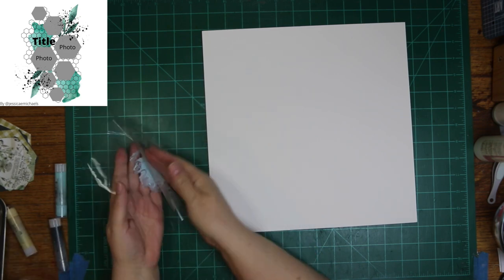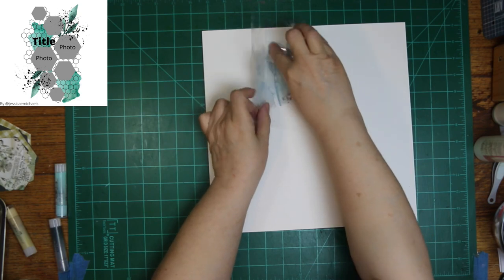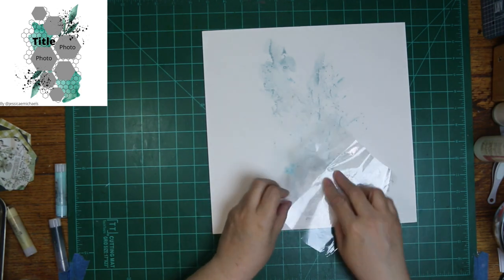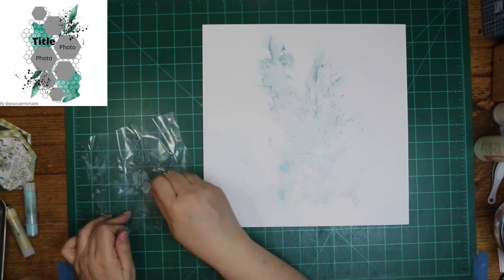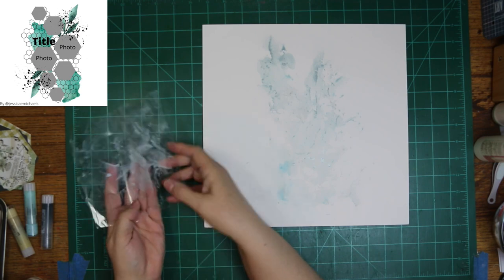There is mixed media in the background, so I decided to use my gelatos. I didn't have quite the color I needed for this paper, so I'm mixing two together — the gray one and the blue one. I'm also going to be using the caramel one too.